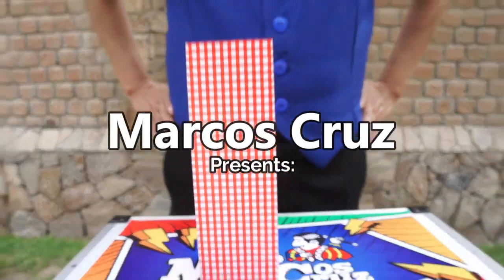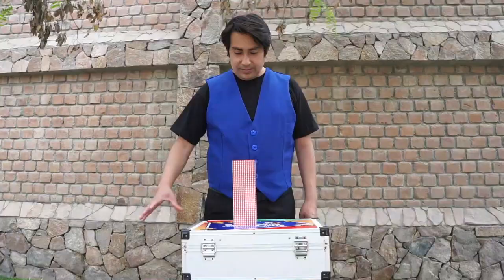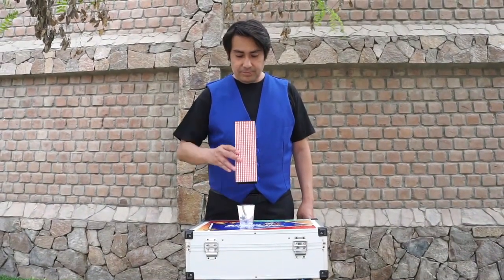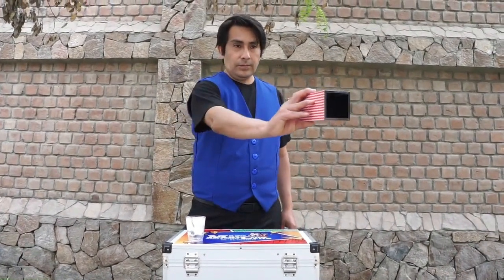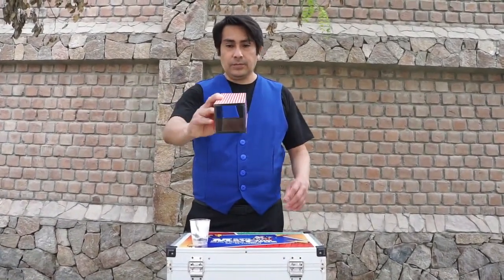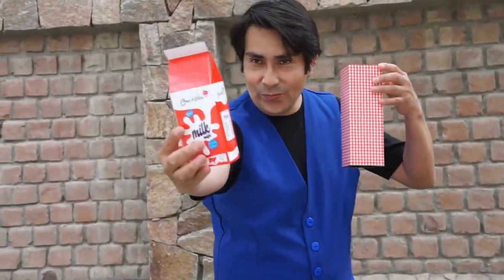Marcus Kruse is back with Milkbox — another shit trick from Marcus. This trick is for kid shows and it's making milk appear from an empty tube, because every child wants to see milk appear by magic.